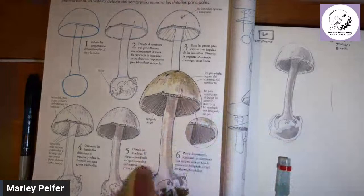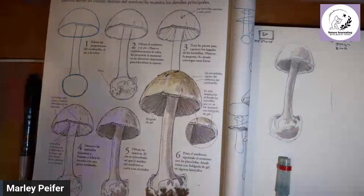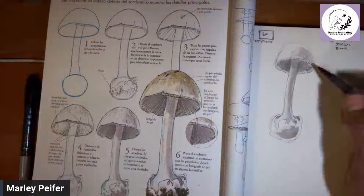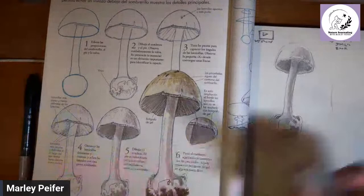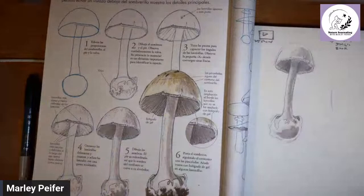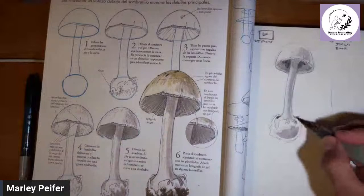We're done with step five. Now: paint the cap, following the contours with your brush strokes. What color would you use for this cap? My watercolors are starting to goop out from the humidity. I'm going to take a little bit of new gamboge — gamboge is like a French word for Cambodia — and maybe add a bit of buff titanium. Buff titanium is an opaque color, really useful for a lot of things.